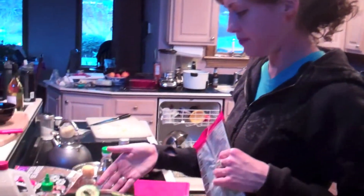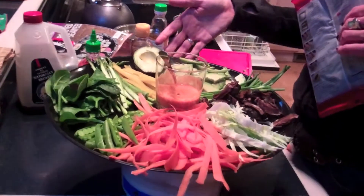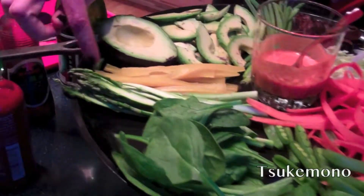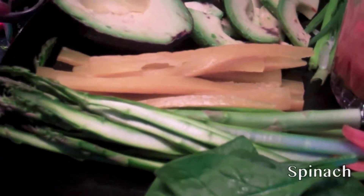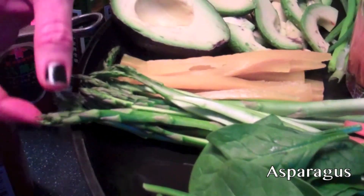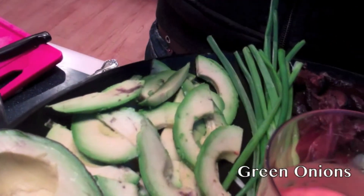This right here is the tray of things that will go inside the rolls. Suki-mono, a Japanese pickled vegetable here. And you notice that everything — the asparagus that are sliced in half, the avocados, the green onions.